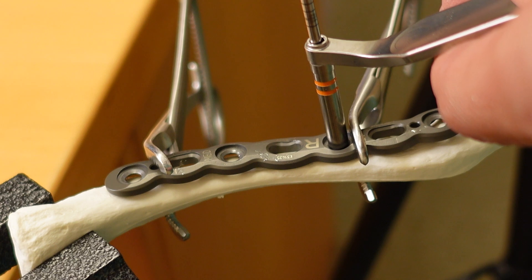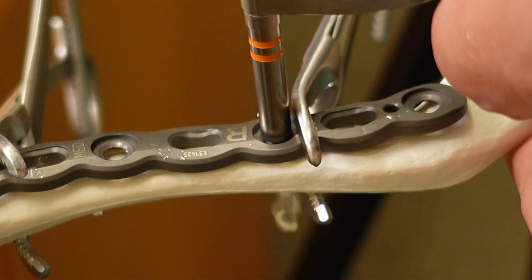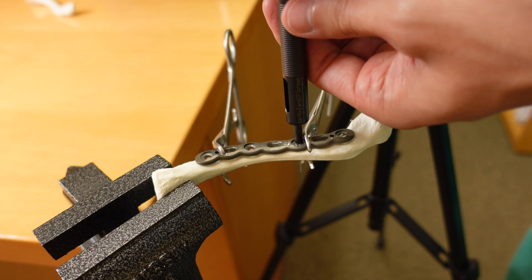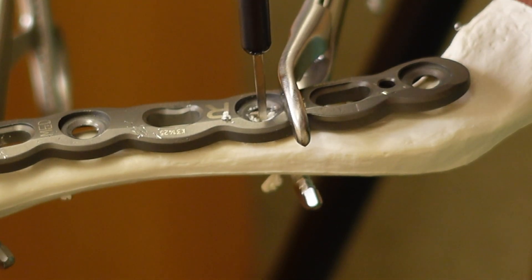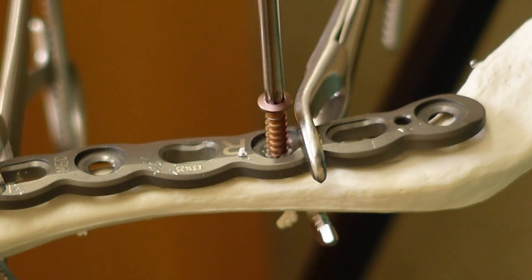We are then ready to start drilling to secure the plate in place. We use the drill guides to help position the screws appropriately and center them in the plate hole as closely as possible. Once the hole is drilled, we measure for the screw length, making sure it's long enough to engage both sides of the bone.